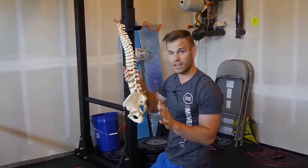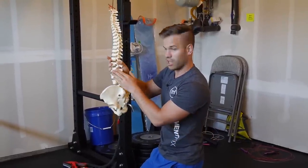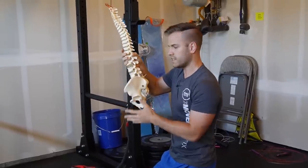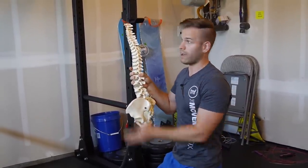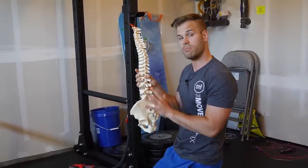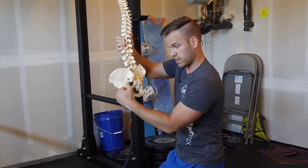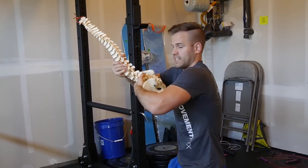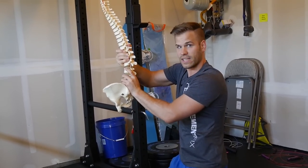Unfortunately, a lot of times that's not what happens. Instead of swinging using the hip joint, people use the lumbar spine. On the global large scale, when you just look at it at a surface level, it looks like their leg is swinging really far. But we have to see what joints are contributing to that. A lot of times it's the low back — so when the leg swings backward, the lumbar spine arches, and when the leg swings forward, the low back rounds.